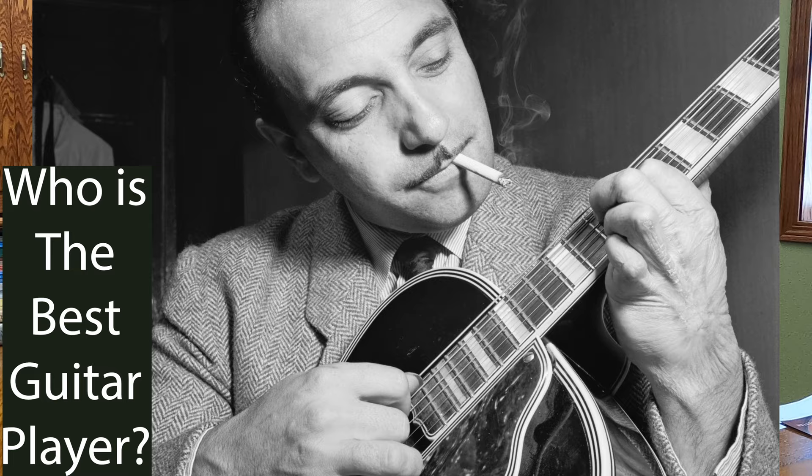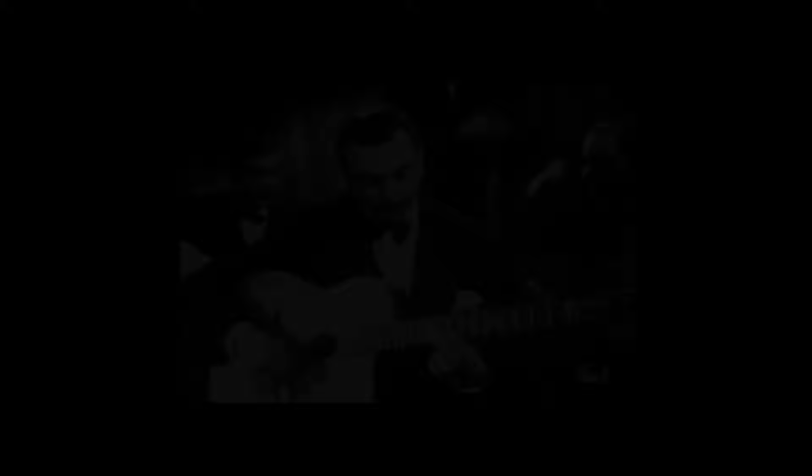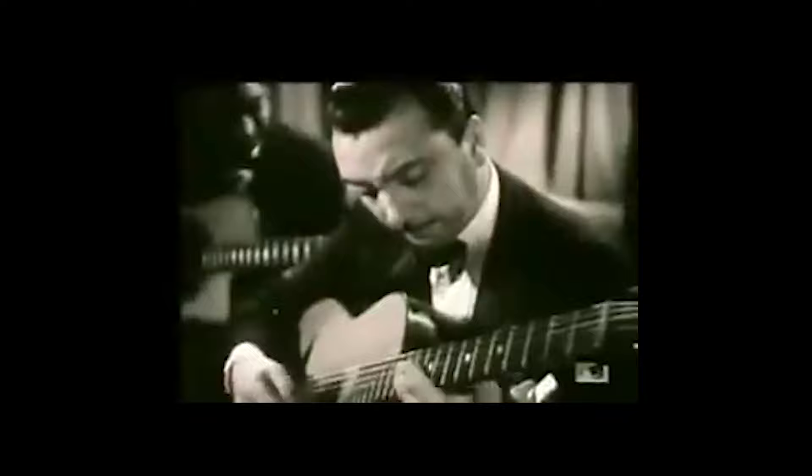Al Di Meola, Django Reinhardt — the guy could really only play with three fingers, but he was amazing. And you know what? He was fast. I don't like listening to Yngwie — sorry Yngwie if you watch this. I can really appreciate how absolutely incredible it is, stuff I would never ever be able to play. But I would rather listen to Stevie Ray Vaughan play Riviera Paradise.